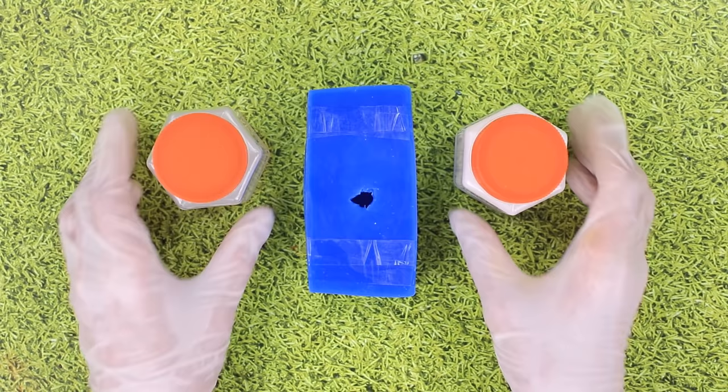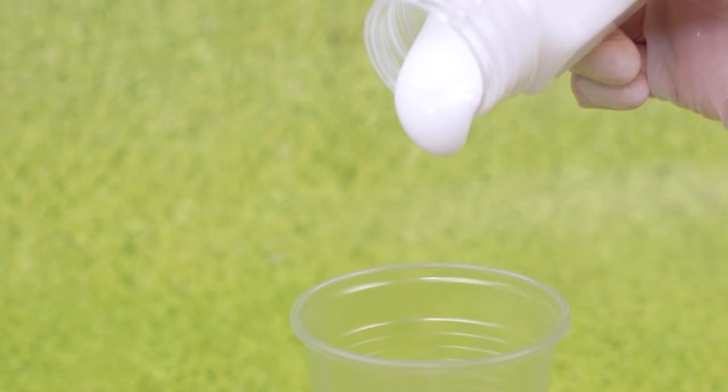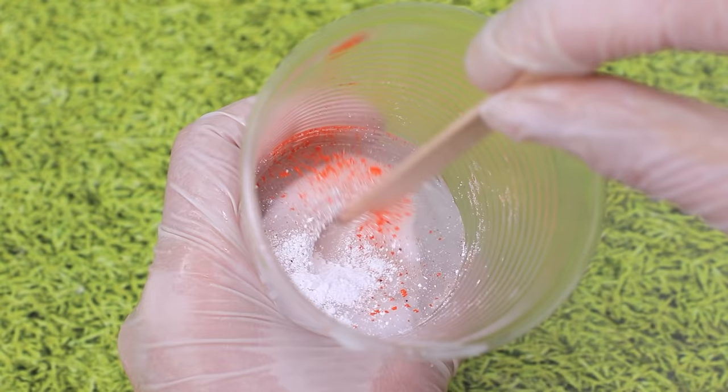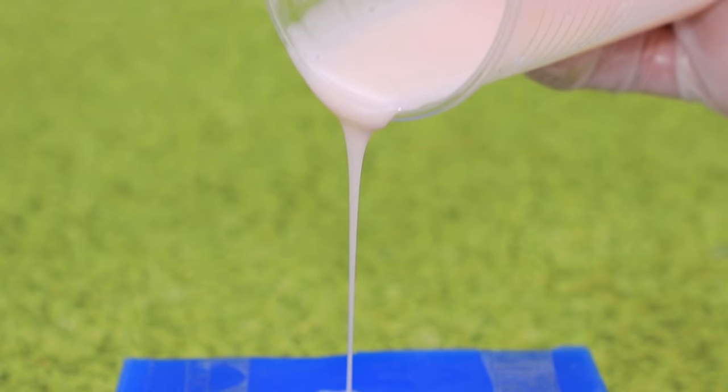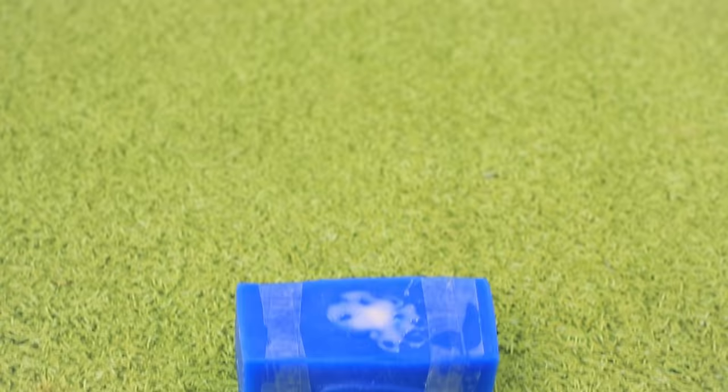Take two-component silicone, and we have food coloring too. Stir it and add coloring in the right proportions. Pour it inside the mold like this, and leave it to harden.